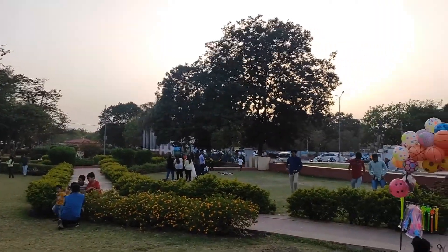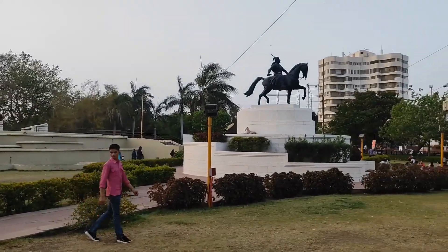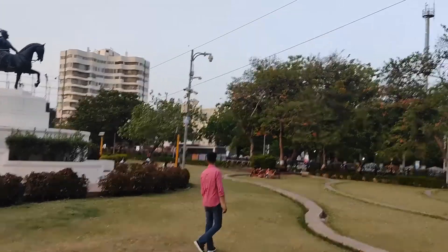This garden is very big. This is the sunset time, so people are gathered here. And look, this is the statue of Maharaj Shivaji. It's a really nice garden for picnic.